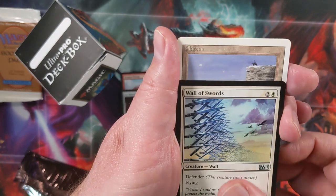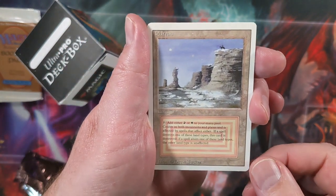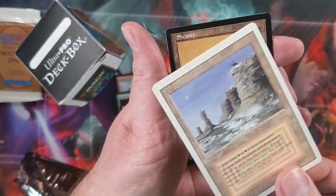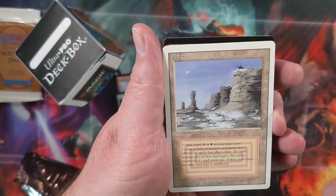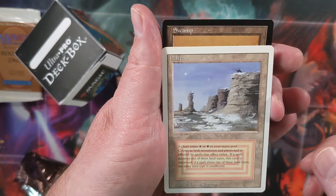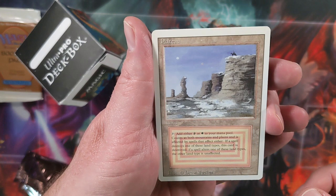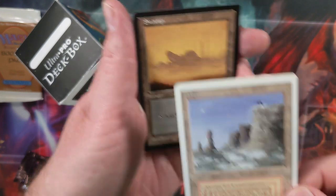And then we go to our rare. The rare I got for this pack is a Plateau — this is a revised edition. It was listed in near mint condition. It's a very clean looking card, a very clean surface. Probably could grade as an 8.5 or higher. This is the first dual land that I've ever owned, and I'm pretty excited to have it.